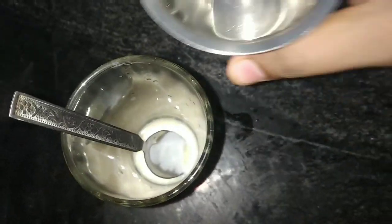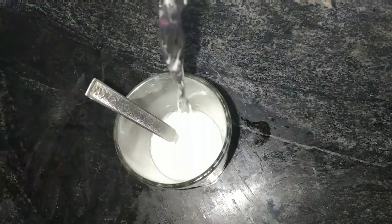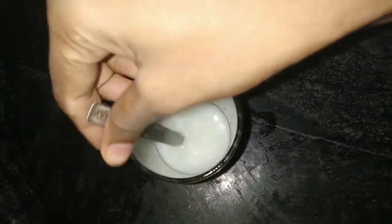We will mix it in half a glass. We will mix it in a spoon, then mix it in the bottle and container one more time.